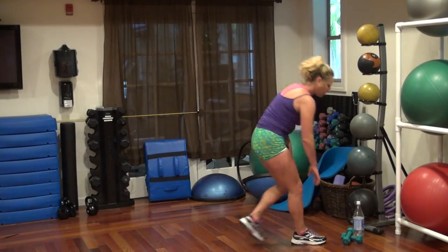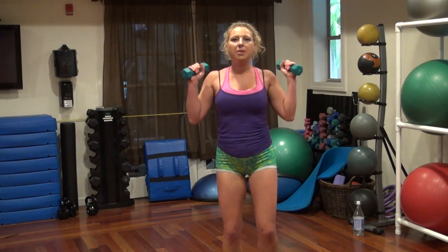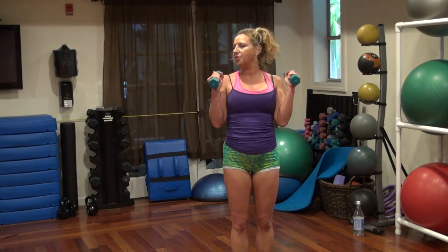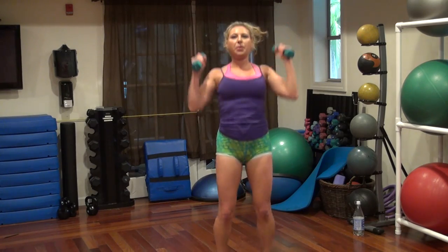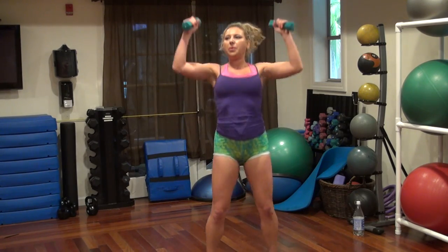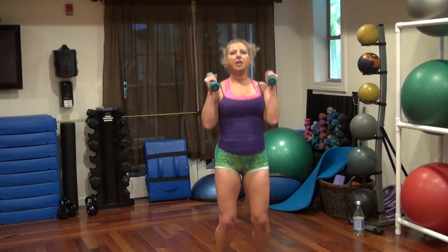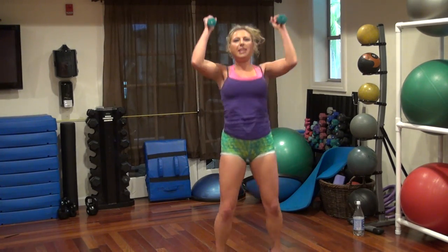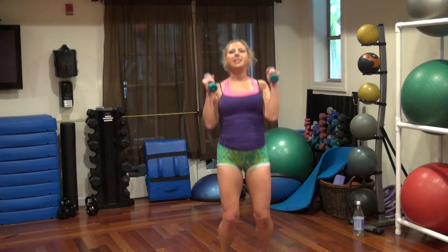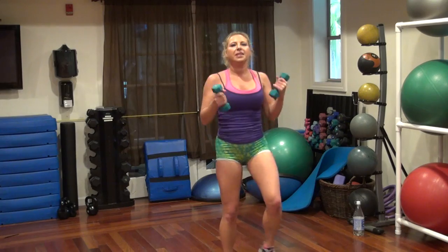Take your weights. We're going to do military press with jumping jacks. So you're just pressing straight up, straight up in the air. Easy jack. 30 seconds. 5, 7, 6, 4, 3, 2, 1.